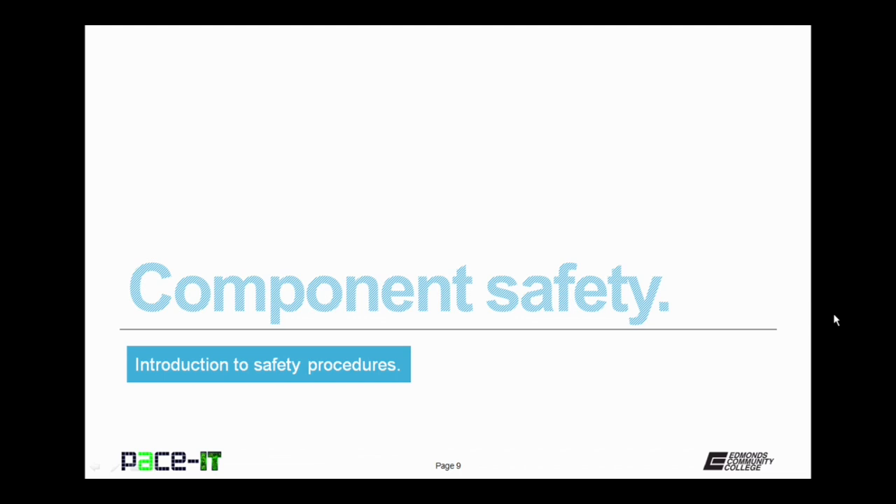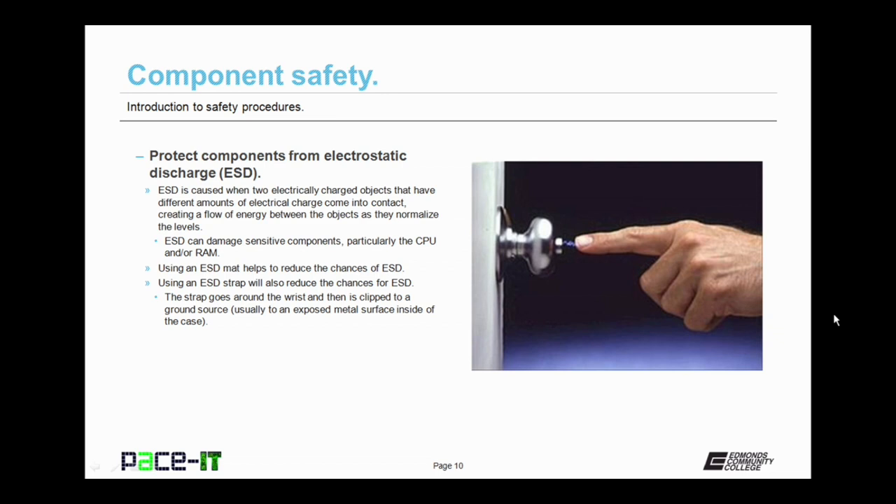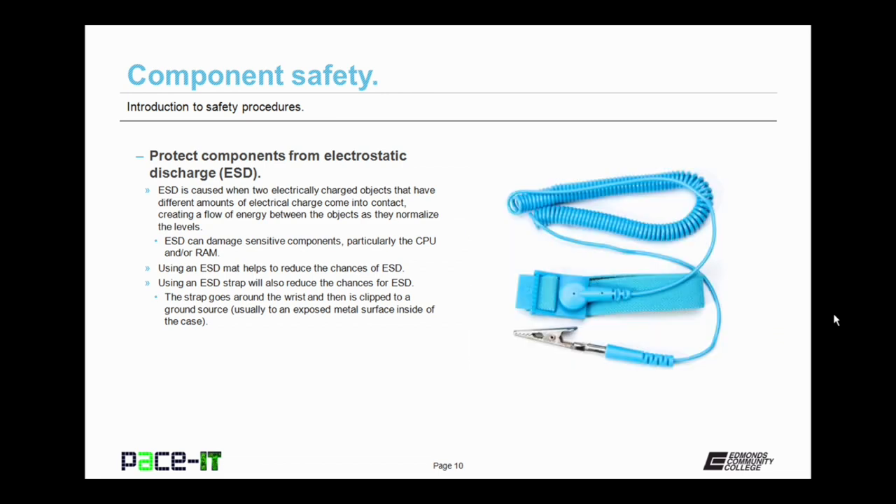Now let's finish up with component safety. First up, protect components from electrostatic discharge, or ESD. ESD is caused when two electrically charged objects that have different amounts of electrical charge come into contact or close proximity, creating a sudden flow of energy between the two objects as they normalize their electrical charges. ESD can damage sensitive components, particularly the CPU and random access memory. Using a specially designed ESD mat will help to reduce the chances of ESD. Better yet, using an ESD strap will also reduce the chances of ESD. The strap goes around the wrist and then is clipped to a ground source, usually an exposed metal surface inside the case of the piece of electronics you're working on. This will help to reduce the chances of a spark when working on equipment.